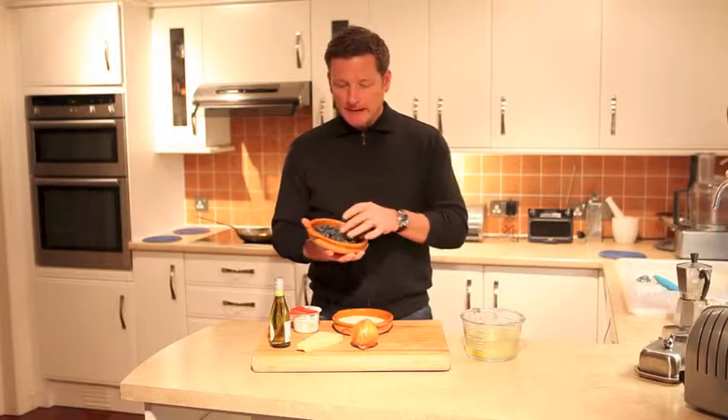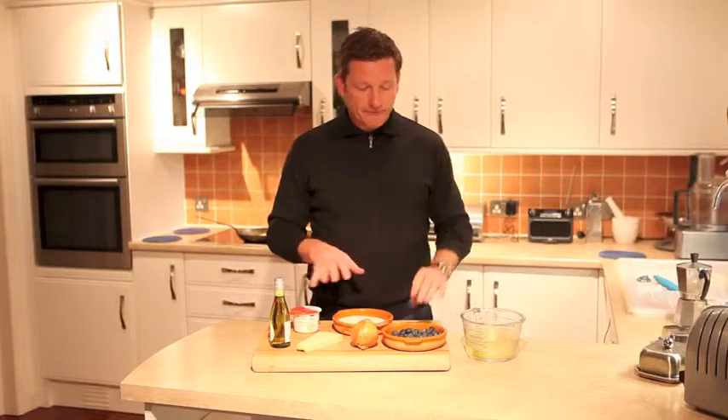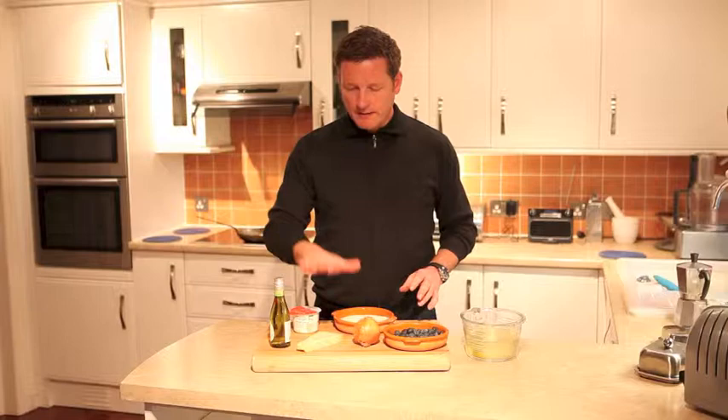Blueberries of course are a bit of a super food, a very healthy food for you to eat. So we have blueberries, short grain rice — so it could be risotto rice, paella rice, whatever — an onion, white wine, parmesan, cream and some stock.